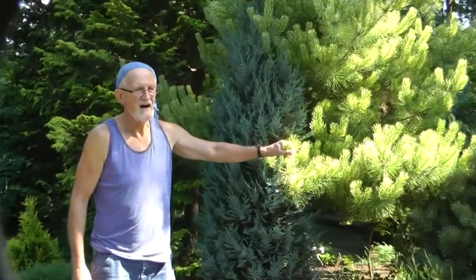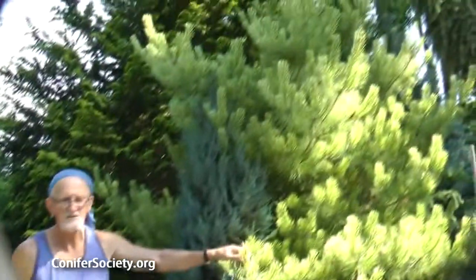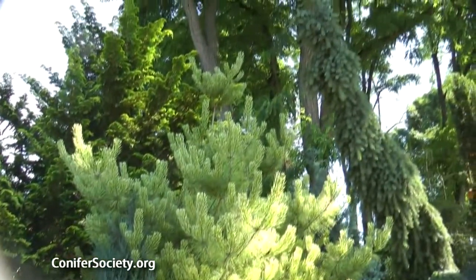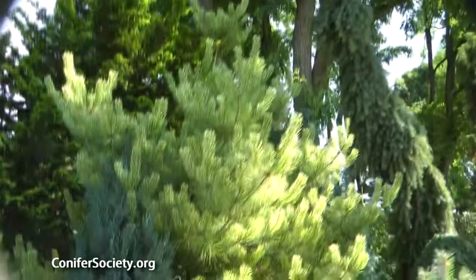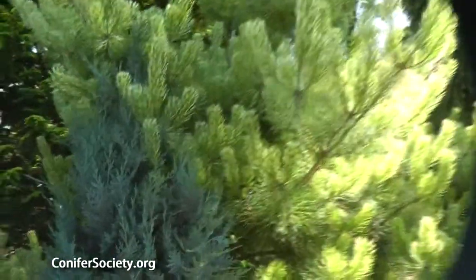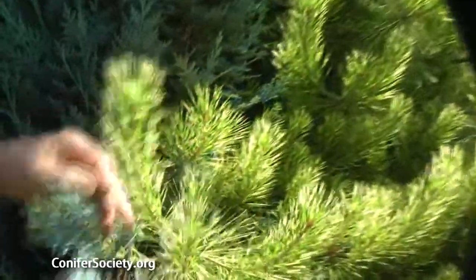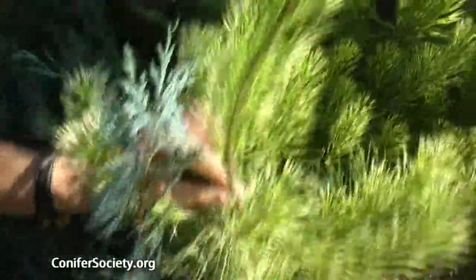This is one of the dragon eye pines — actually one of the better ones. This is a Pinus densiflora, a Japanese red pine, and it's O.D. Burke, the cultivar. It's just got its new growth. It's not a small tree. This is all this year's growth, a good 8 to 10 inches.